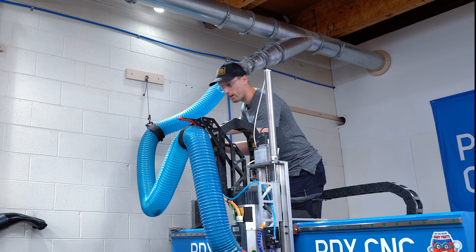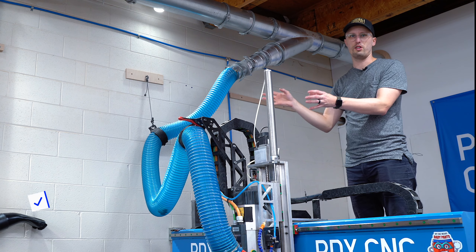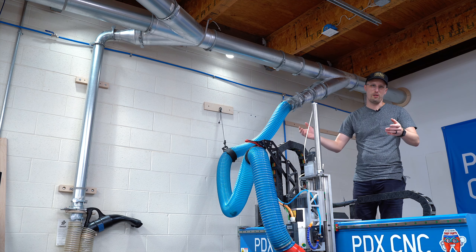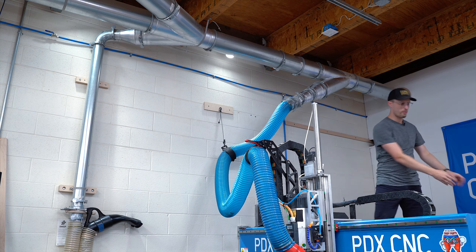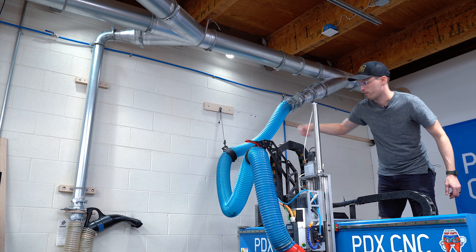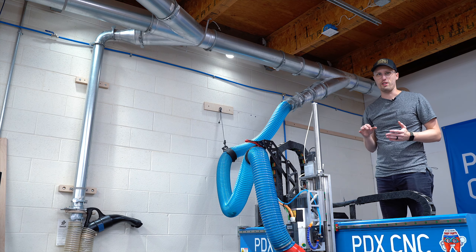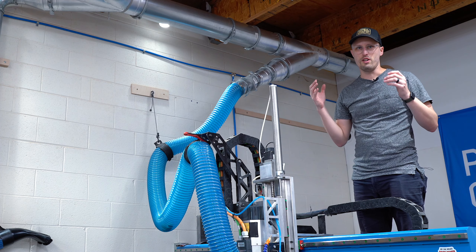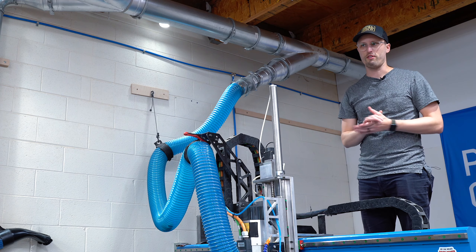Flex duct is definitely an enemy of your dust collection capabilities — it causes a ton of turbulence. In simple terms, the shortest amount of flex duct you can get away with, the better. On a larger-format CNC router you'll need some to maneuver, but keep it as minimal as possible. The more flexible ducting you have, especially near the intake point, the more turbulence and friction you create, which lowers static pressure inside the tube and reduces how effective your dust collection will be.